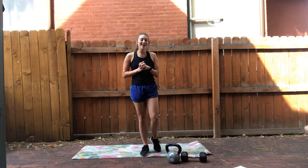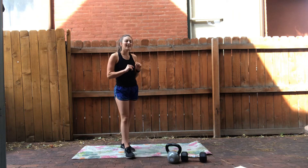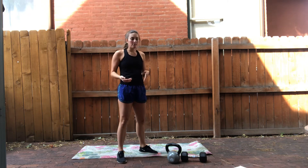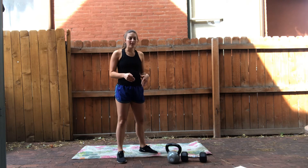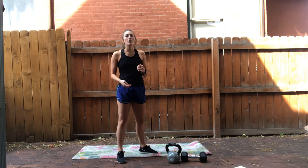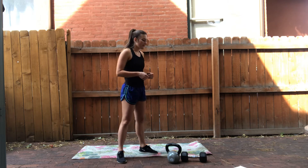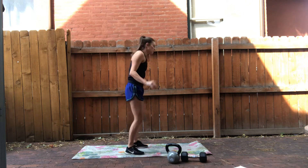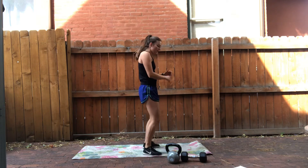Second, we have some cardio HIIT. This one we have one round only, so don't worry. 20 reps of each exercise. You can take breaks if you need to in between exercises, but try and keep it quick. If you really want this to be a quick advanced workout, you should be rolling pretty quickly. HIIT is high intensity interval training. First, we have a burpee with push-up — 20 of those.